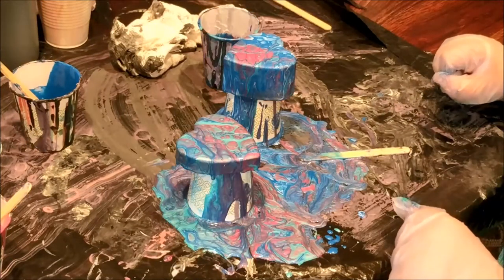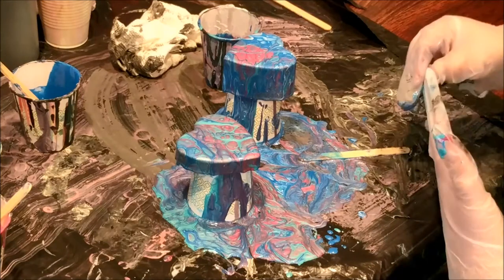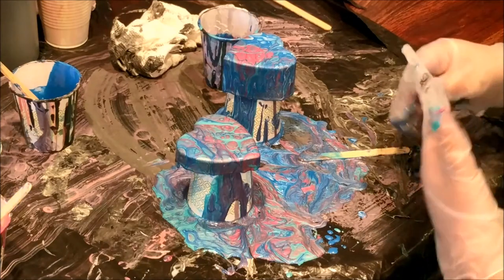Awesome, so let's let that sit for a little bit. It's going to be dripping for a while and then we'll come back and do a close-up. What do you think? Yeah, cool!